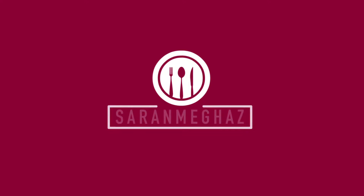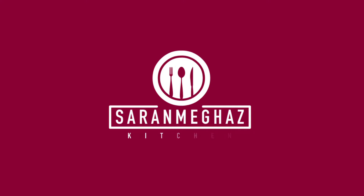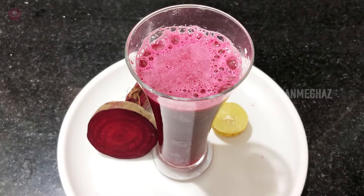Hi Friends! Welcome to Saran Megas Kitchen. If you want to subscribe to Saran Megas channel, please press the bell button. Hi Vivos!